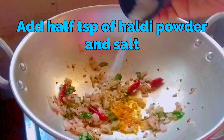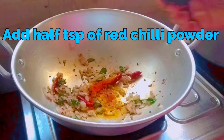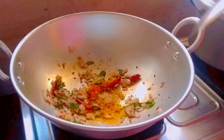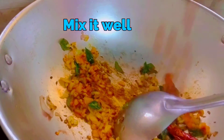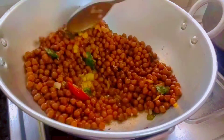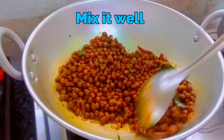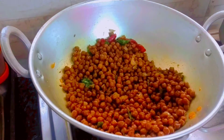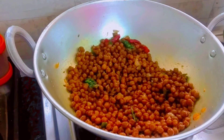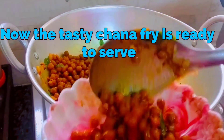Add half tablespoon of haldi powder, salt, half tablespoon of red chili powder, and one teaspoon of amchur powder. Mix it well. Add the boiled chana Bengal gram and mix it well. Add one lemon juice. Now the tasty chana fry is ready to serve.